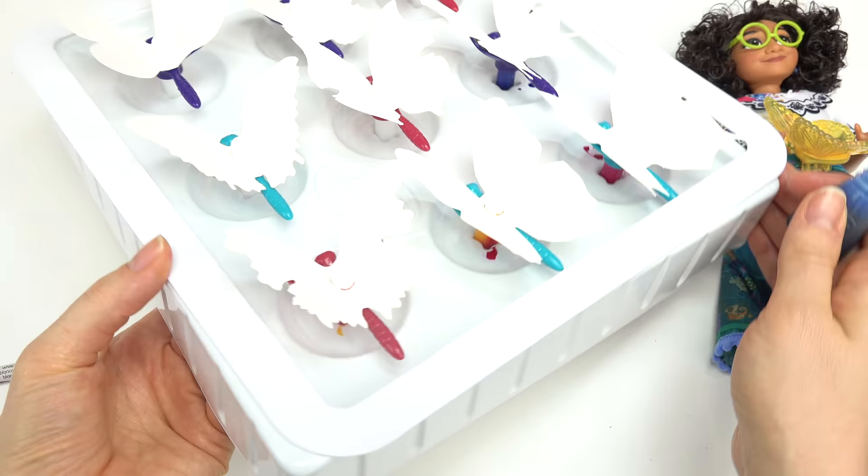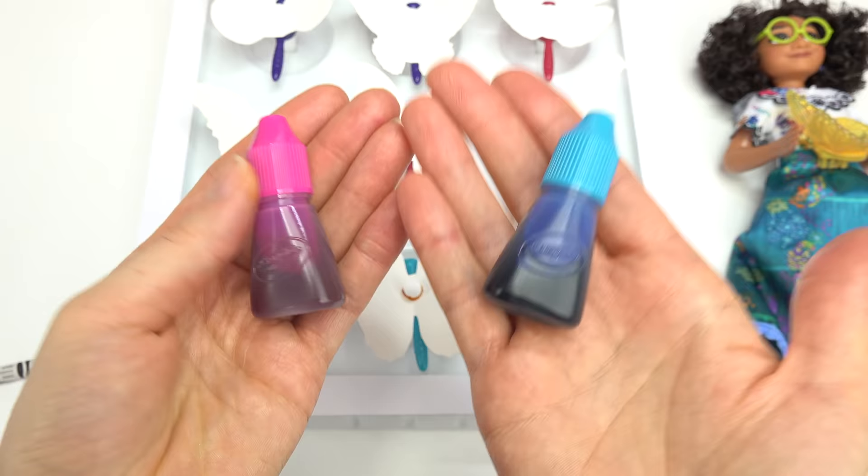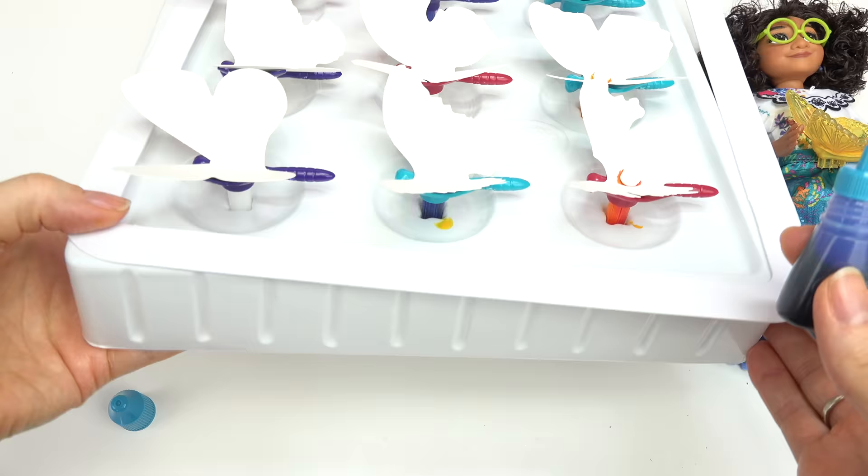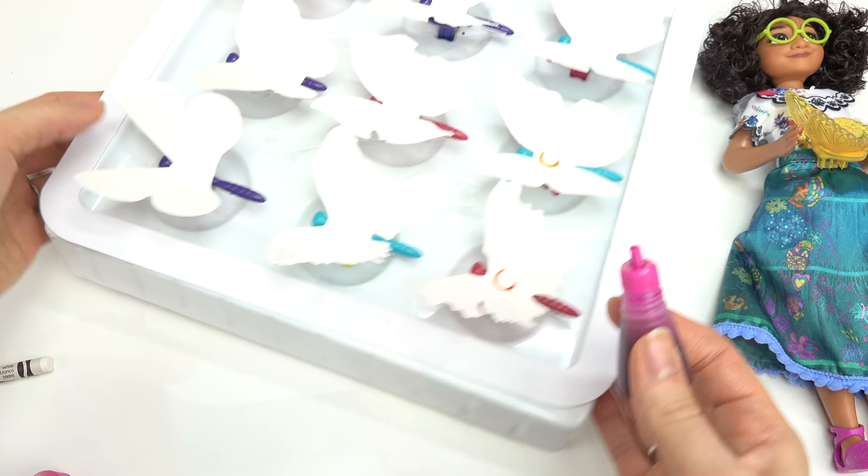Let's make a green butterfly — blue and yellow make green. So I'm gonna put 12 drops of this blue and then eight drops of this yellow. Pink and blue make purple: three drops of the blue — one, two, three — and 17 drops of the pink. There we go.